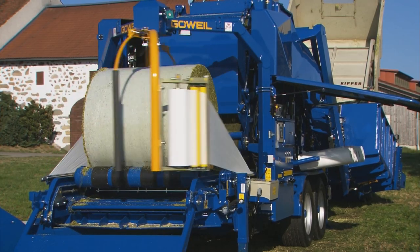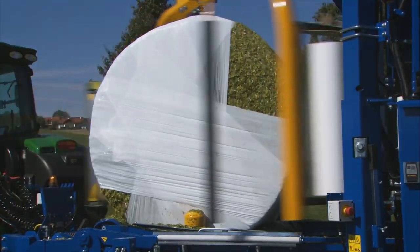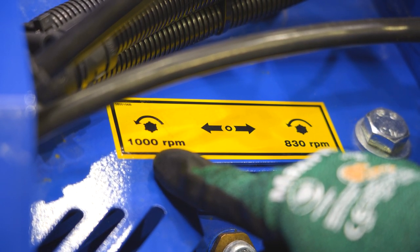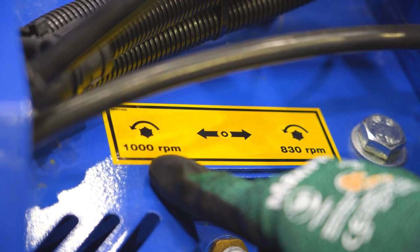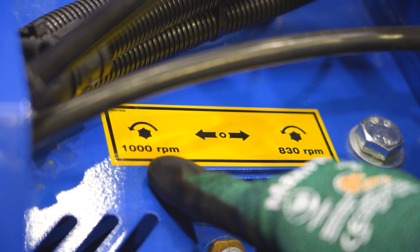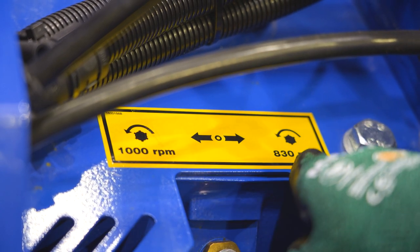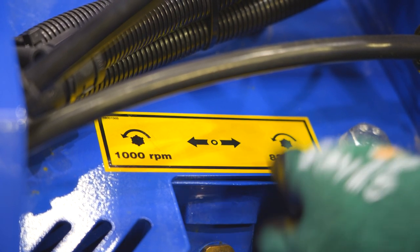A choice of two gear steps is provided to adapt the LT Master to the drive power of the tractor. 1,000 RPM should be used if your tractor is rated at less than 92 kilowatts or 125 horsepower. If your tractor is rated at more than 125 horsepower, the machine can be operated using 830 RPM. This gear step is also selected when using the electric drive.